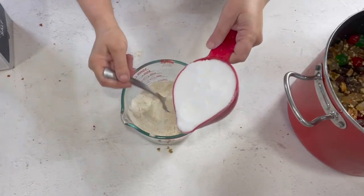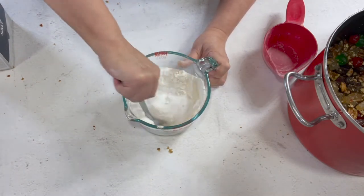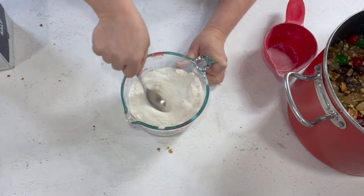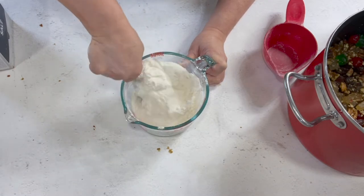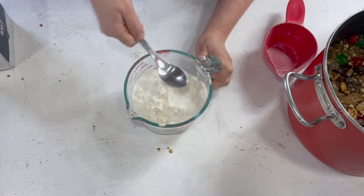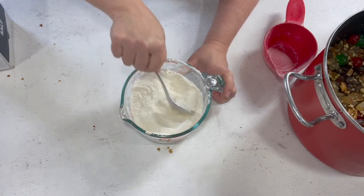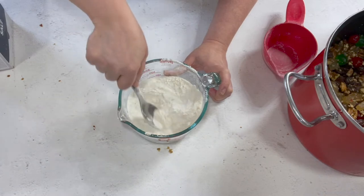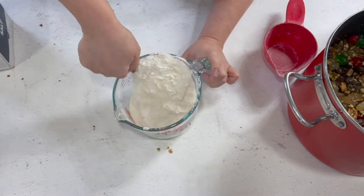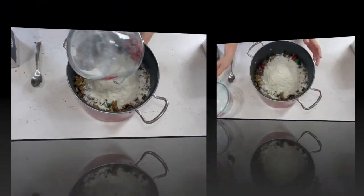Stir that up. We want to mix our dry ingredients together - in this case the sugar is considered a dry ingredient. Make sure that you get everything stirred up really well. You don't want all the baking powder hiding in the corner; you want it mixed in evenly. The recipe calls for it to be sifted, since this is a 60 or 70 year old recipe, but we don't really sift anymore - just mix it up good.